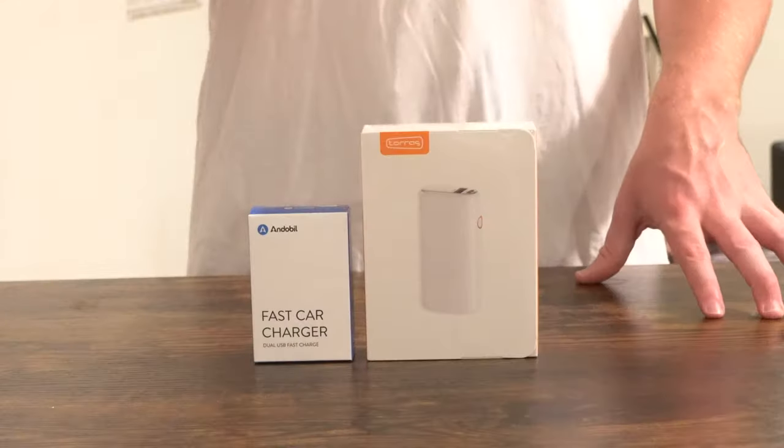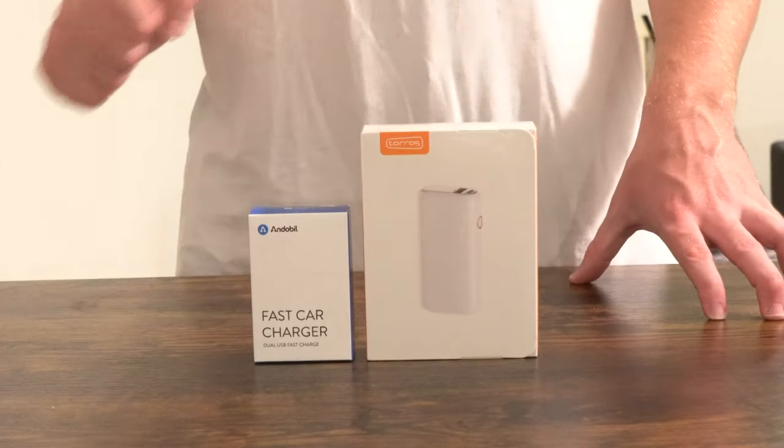And last but not least, while you're on your way somewhere — maybe you're running an errand, maybe you're in the car on the way to work, maybe you're stuck in traffic — we're also going to be taking a look at the Annabelle car charger.